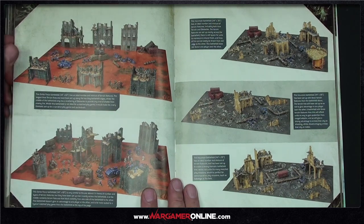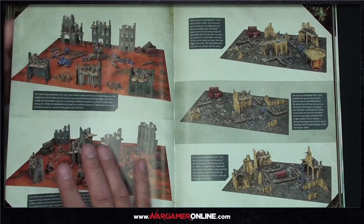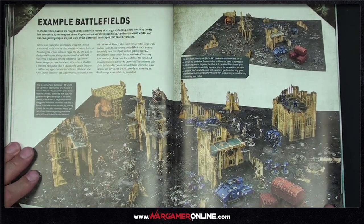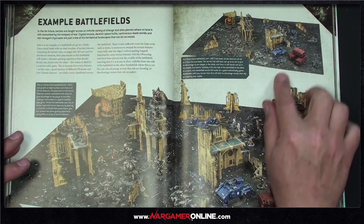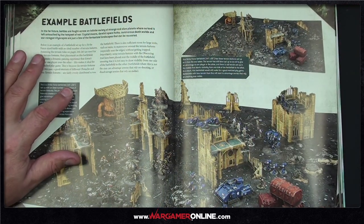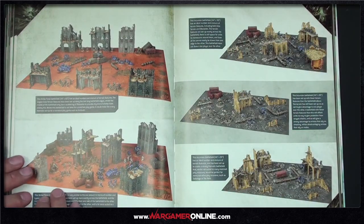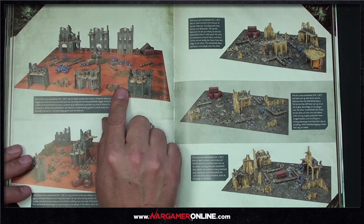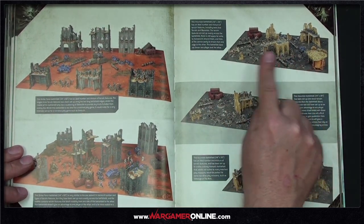The rulebook shows some example battlefield setups. You'll notice cardboard gaming mats are used — the standard Strike Force board is 44 by 60 inches, which is four of those mats placed together. Incursion is 44 by 30 inches, which is two mats.